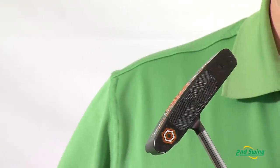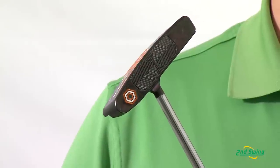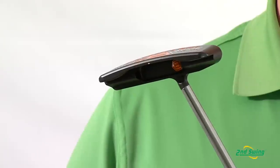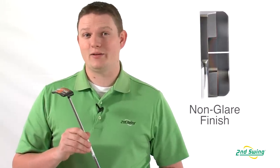Bettinardi Golf prides itself on having the flattest face in the industry — literally to one one-millionth of an inch. The Studio Stock Series putters also have a really cool Corona black finish, which in the proper light really shows a nice haze to it, but also doesn't provide any glare when on the putting green.